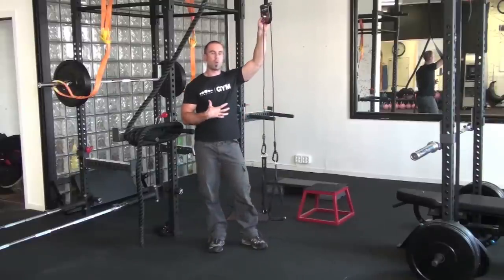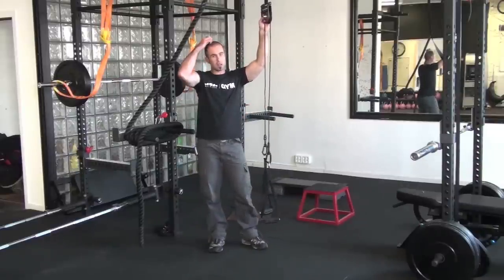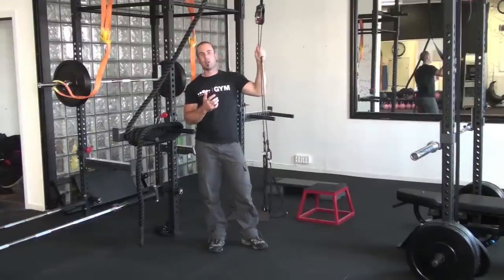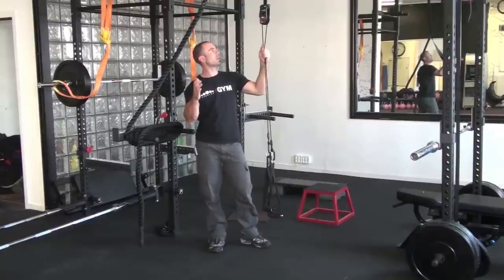I'm going to feature one single movement — in this case it's going to be a push-up or a pushing movement — and just show you some of the differences that you're going to get when you apply the War Machine at its absolute maximum capacity.